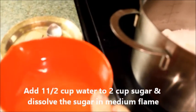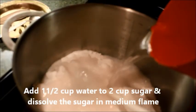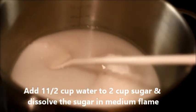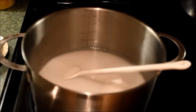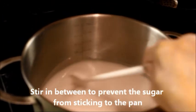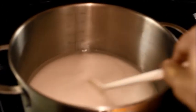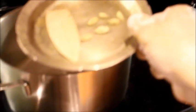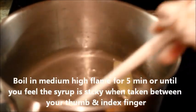I will add 1 and a half cup water to the sugar and dissolve the sugar on medium flame, stirring on and off to prevent it from sticking to the bottom of the pan. Once the sugar granules have dissolved, I will add the cardamom and tejpata and boil it on medium-high flame for 5 minutes.